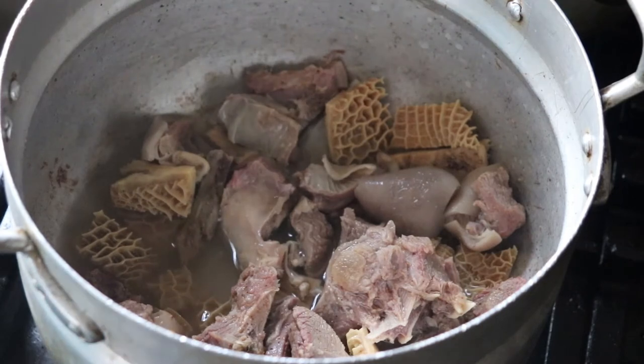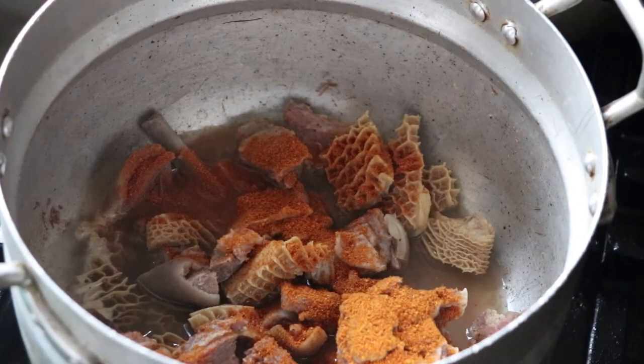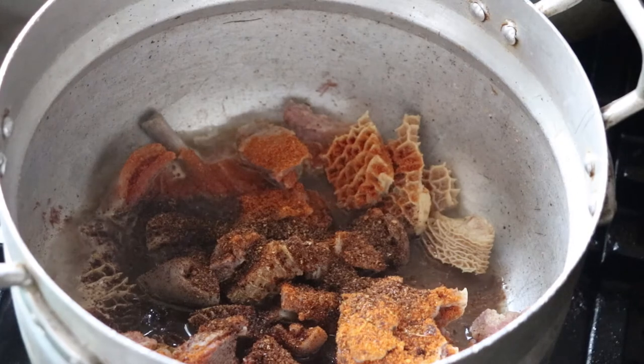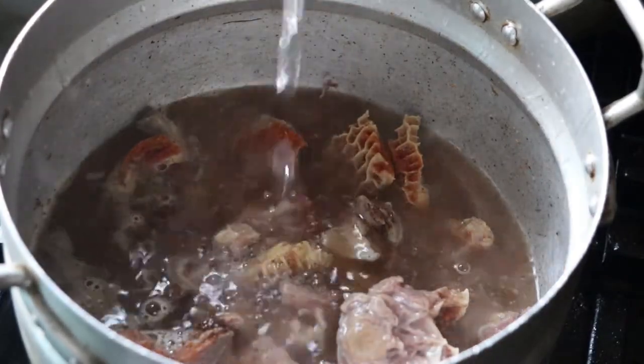So I added water, I added pepper, I'm adding cameroon pepper, I'm adding ginger, and I'm going to put a little bit of sauce — just the normal things you see me put in my regular pepper soup. Since I've always been making catfish pepper soup almost every time, I decided to make goat meat pepper soup mixed with intestine.